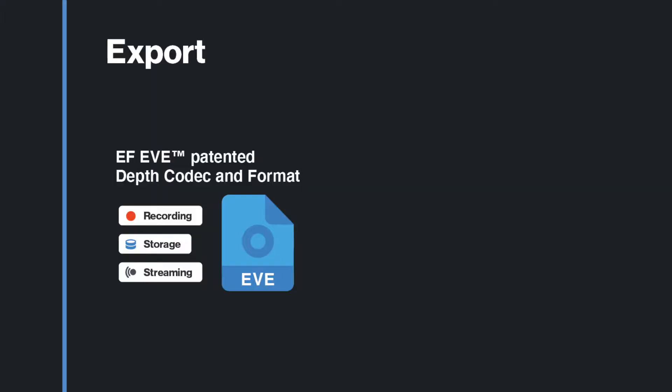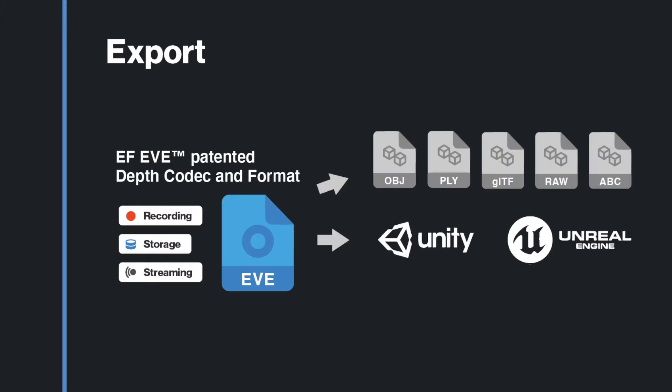When exporting, use one of our standard formats and a growing number of integrations. And finally, let's distribute our volumetric videos across the web by using the EF-EV platform.